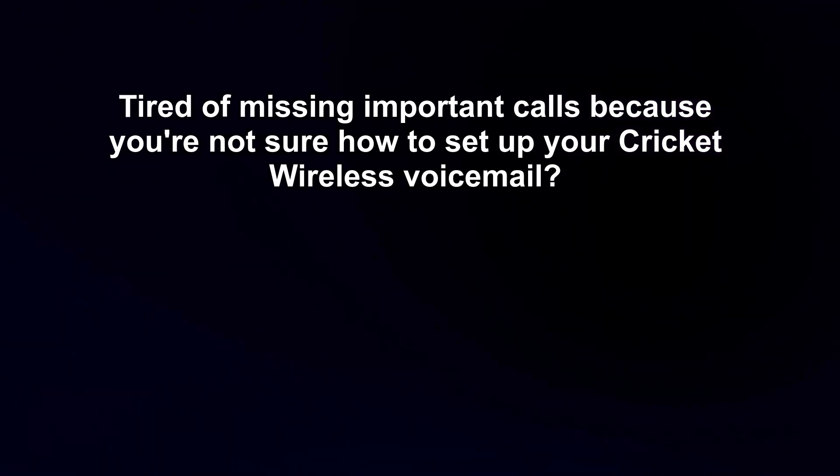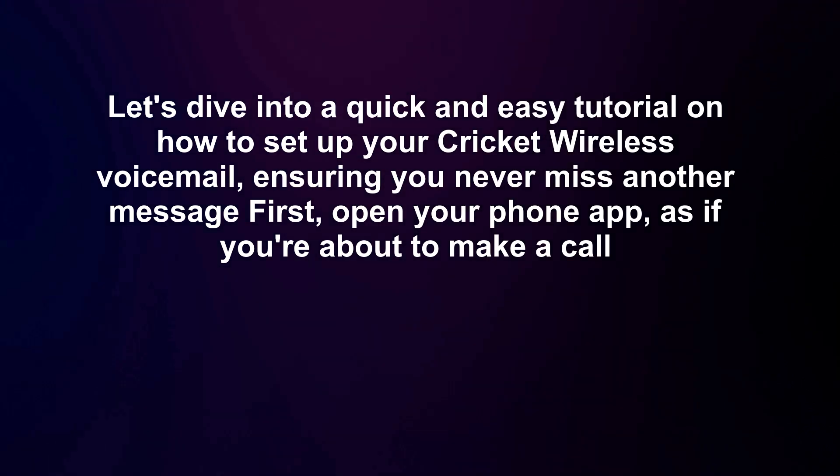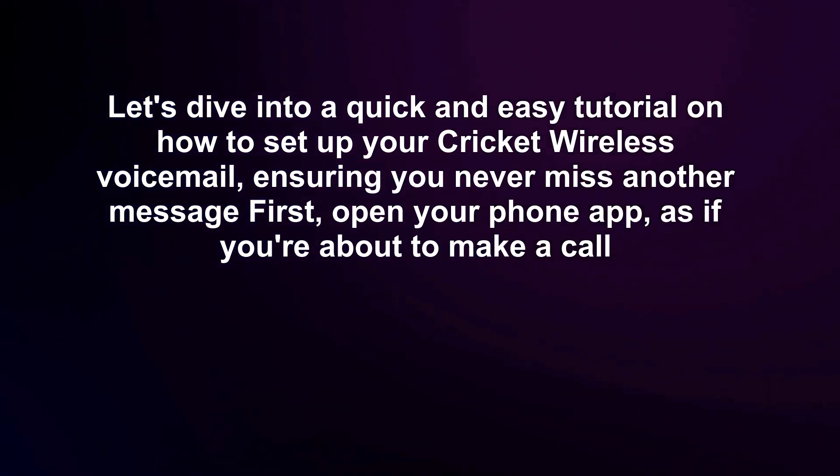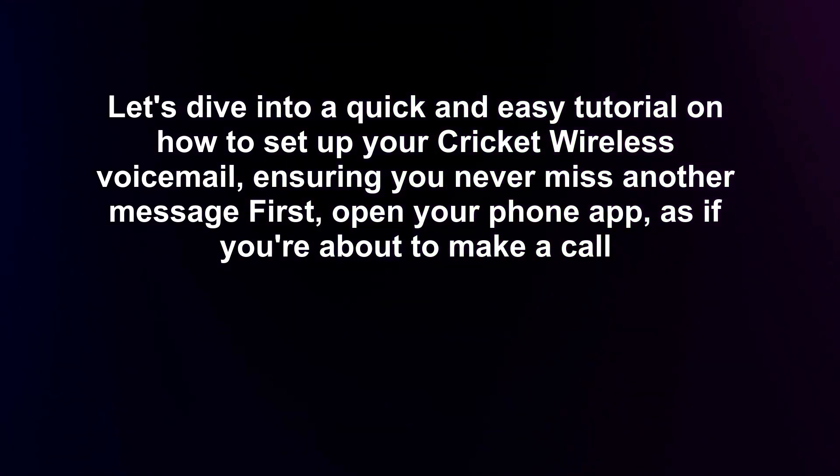Tired of missing important calls because you're not sure how to set up your Cricut wireless voicemail? Let's dive into a quick and easy tutorial on how to set up your Cricut wireless voicemail, ensuring you never miss another message.